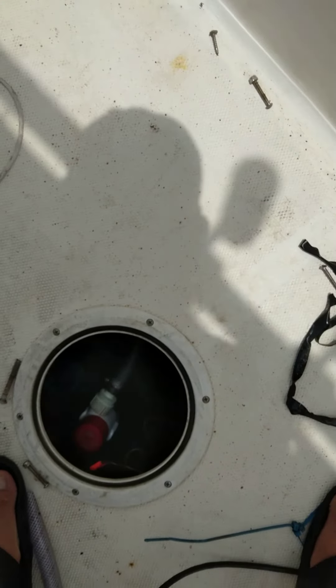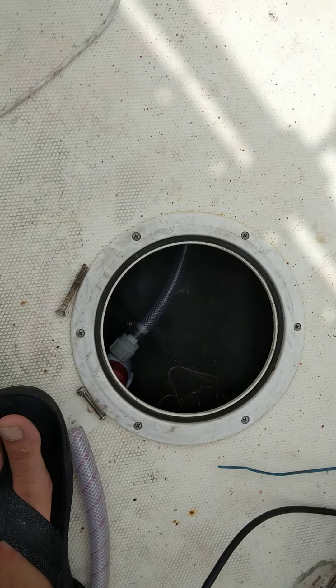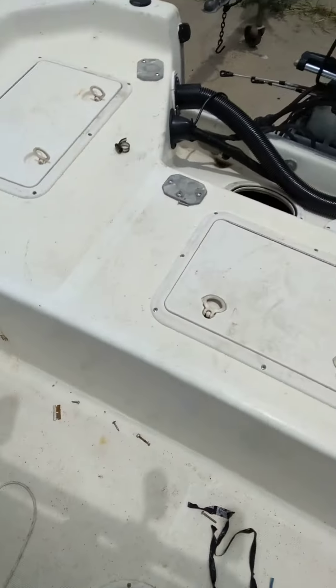I don't know what happened there, but I've already changed the bilge, plumbing hoses, and the pump.